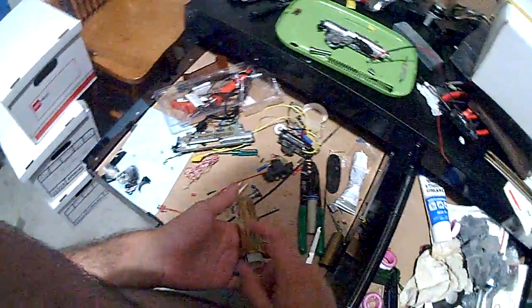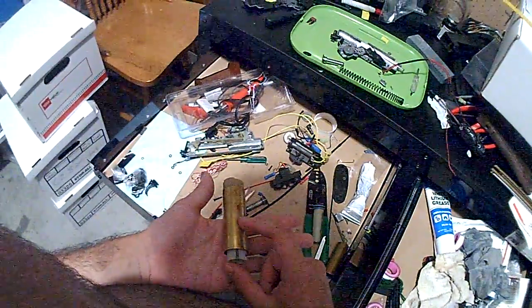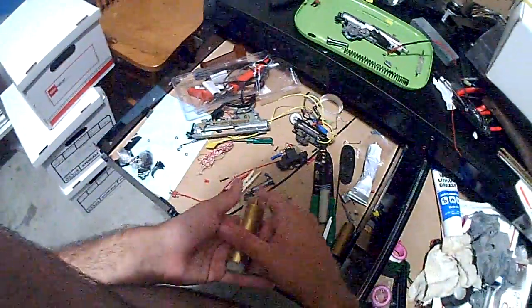You're going to want to tape this right here. Yeah, you're just going to want to tape that. Let's get some .28 finger gun.